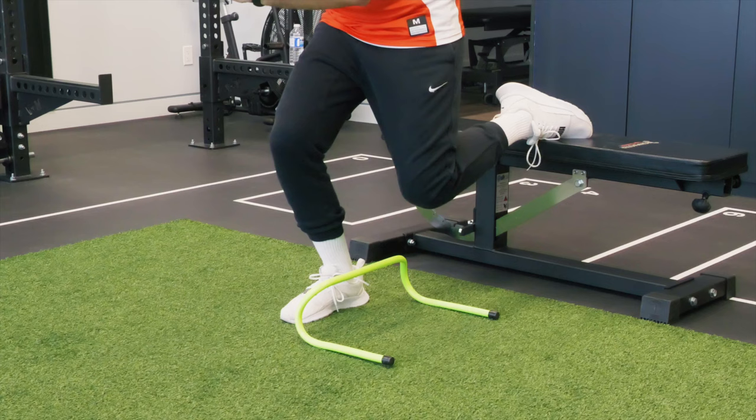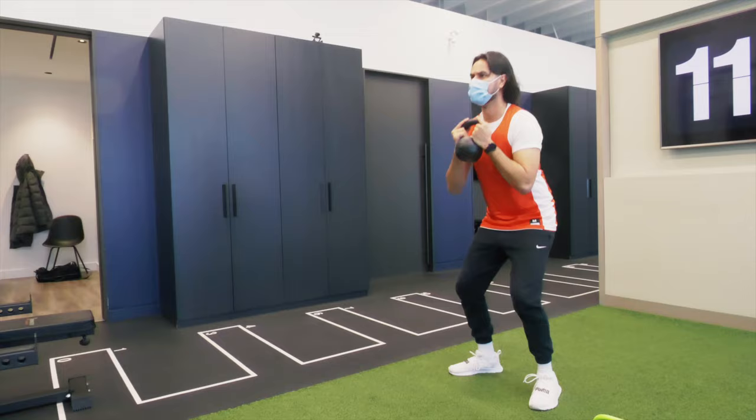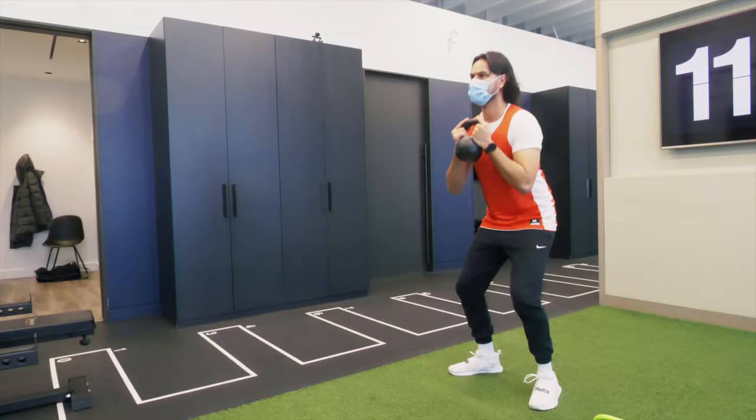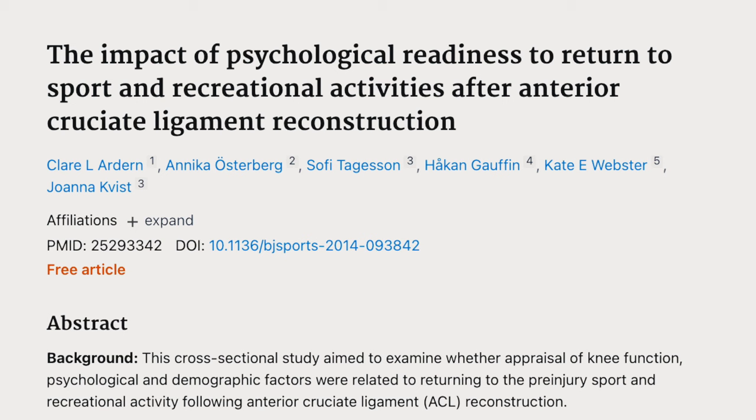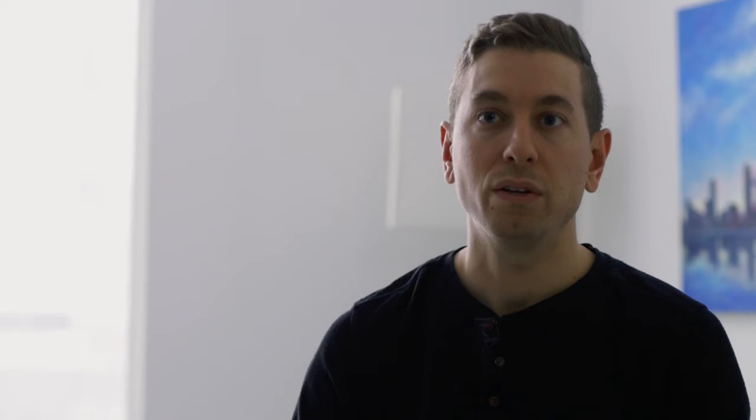I put Hamad through a lot of different movements: change of direction, single leg stability, balance, multi-directional movements, and plyometric drills — really wanting to challenge him to see where he had difficulty on both sides. He first has to be comfortable with the basic movements, things like squatting and running. But a big part of returning to sport is the mental component and the fear of re-injury, so addressing that is critical so that he feels safe and confident when he actually goes to play.